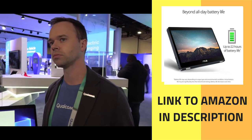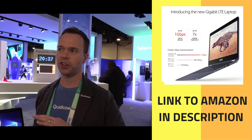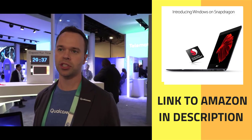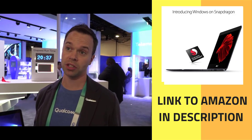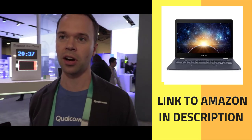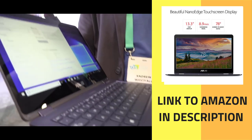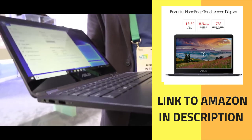Windows 10 Pro supports every x86 32-bit app. If it's a Win32 application, it'll run in emulation, but Microsoft has done a really fantastic job with the emulation layer on the Snapdragon platform. The result is that you really don't see any hit to performance at all.